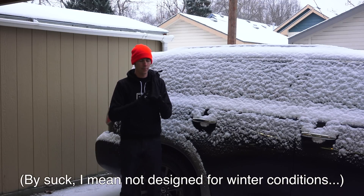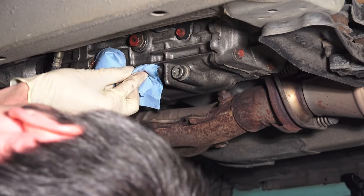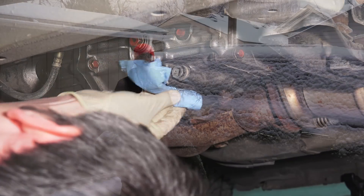So what are my plans for it? There are a couple of maintenance items I need to address first. I'm going to do a diff oil change and a transmission oil change, so I'll have those videos up soon.